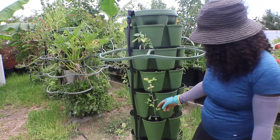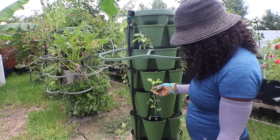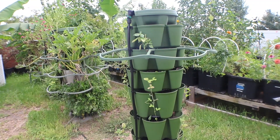Pigeon peas, soybeans — which is my edamame. These soybeans: what I do is I drink a lot of soy milk that I make, so I'm seeing if I can just grow my own soybeans since I grow so many other things.